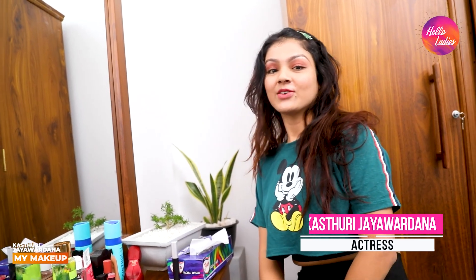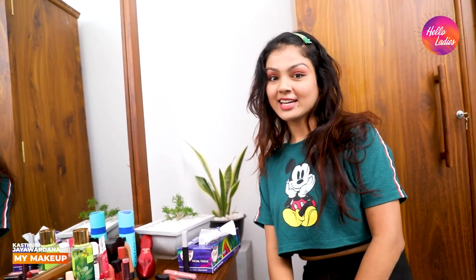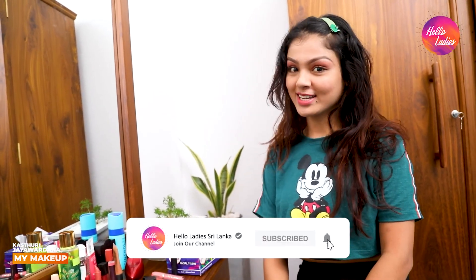I am going to show you the video. Hello Ladies YouTube channel. Please comment on this video, I am going to be happy. Bye!